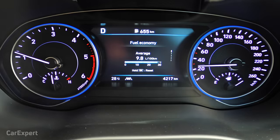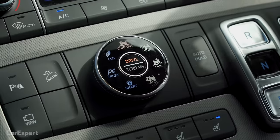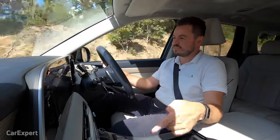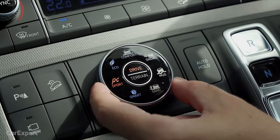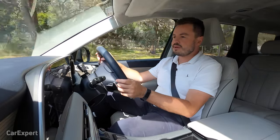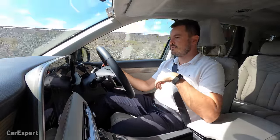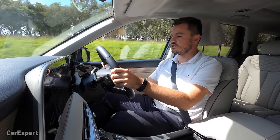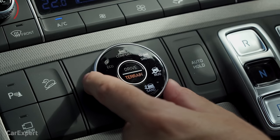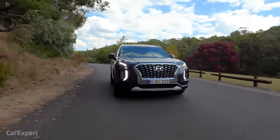Drive modes are changed using a dial — comfort, eco, sport, and smart. Eco dulls throttle response and adjusts torque attribution between axles. Smart looks at your driving style and picks the right torque distribution. In sport mode everything is instantly sharper — it changes through gears quicker and is more eager to jump back through the gears rather than holding a gear and using the torque band. You also have off-road modes: snow, mud, and sand, adjusting torque split and traction control intervention. Hyundai doesn't have an official 0-100 time, but they put it up against the stopwatch.